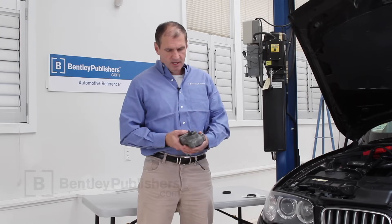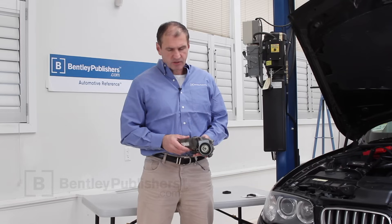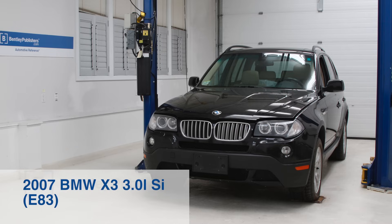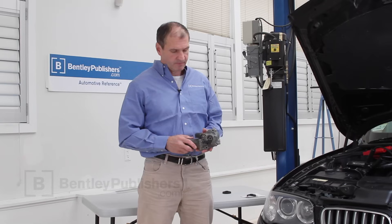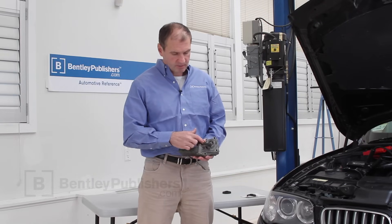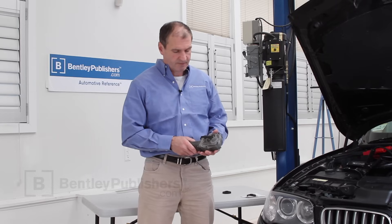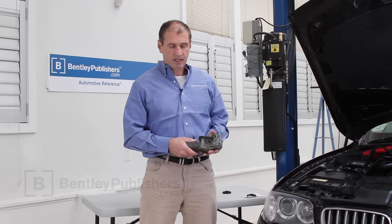Hi, my name is Charlie Burke from Bentley Publishers. What I have in my hand here is an xDrive servo motor. It came out of our 2007 BMW X3, first-generation X3. It's got a couple of connectors on it and it's mounted to the transfer case using four bolts. The transfer case is kind of in the middle of the car, mounted below the driver's side. Pretty straightforward to get to.